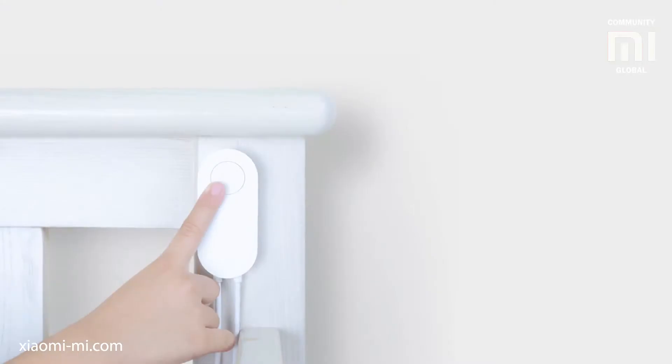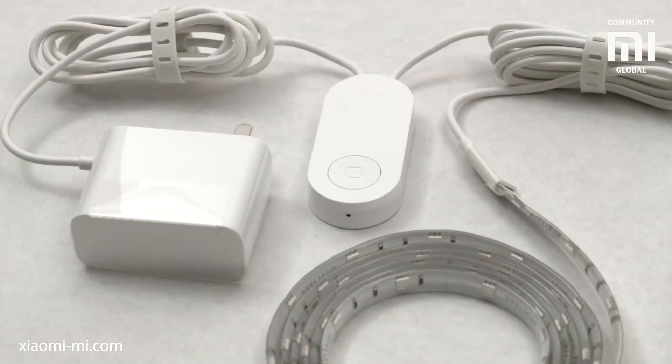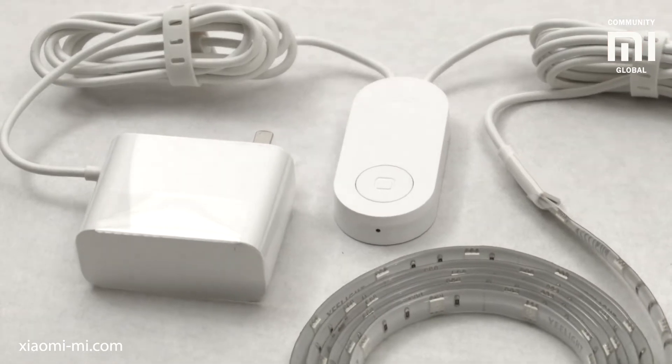After sticking the strip, you just have to attach the control unit somewhere and plug the power brick into a wall. The lead is thankfully rather long as well.